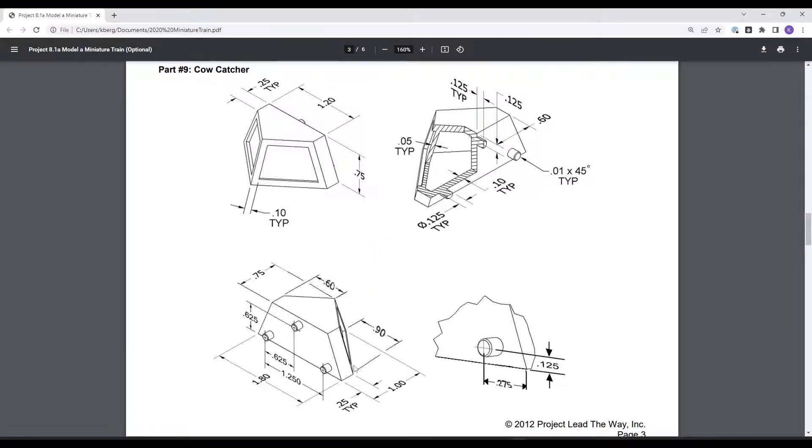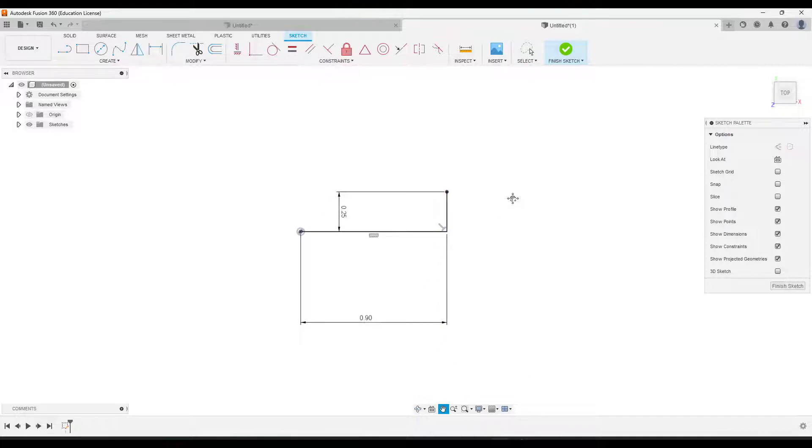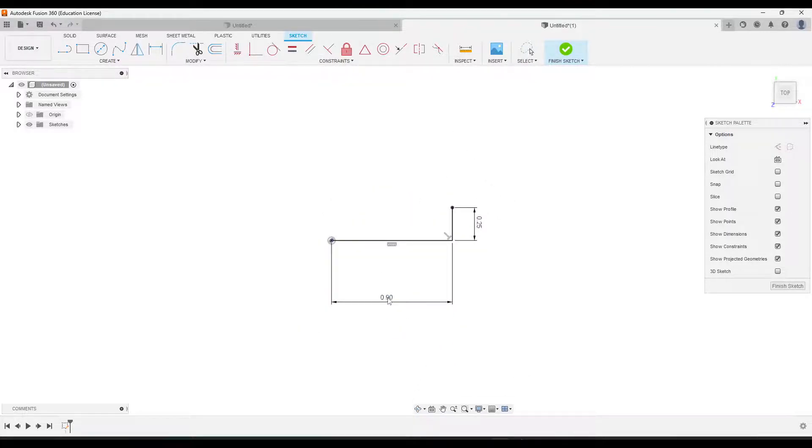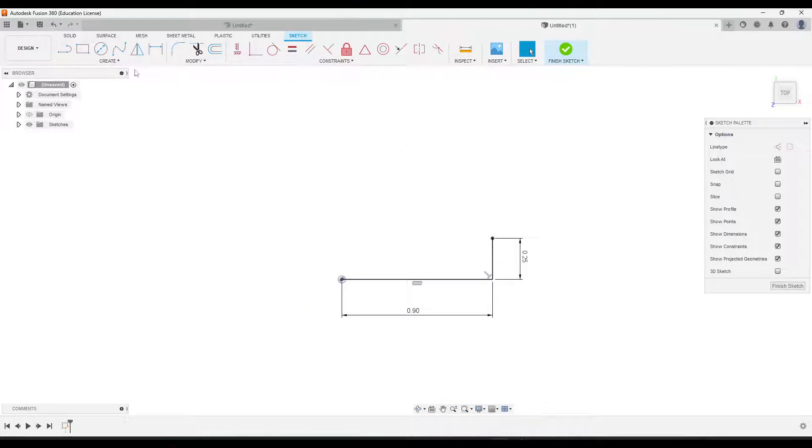Then we'll make our way around from there — we'll go here next and do 0.25. I'll zoom in so you can see, and then I'm going to go ahead and just freehand the rest of the profile.